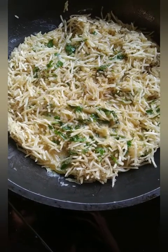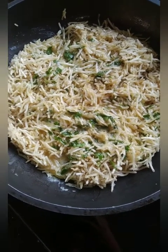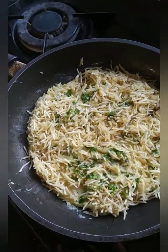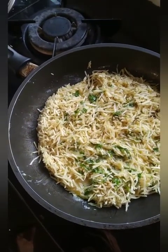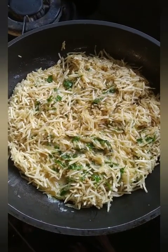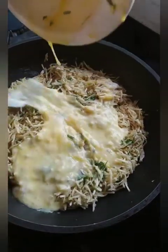Put some green chilli, some coriander, and mix it. This is called Sali Indu, which is a Parsi dish. Put about 6 eggs into this mixture after beating it well, and now we are adding the eggs.